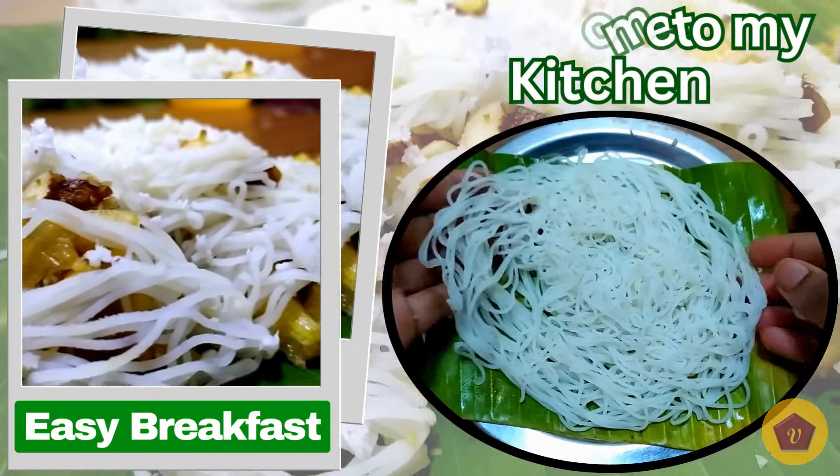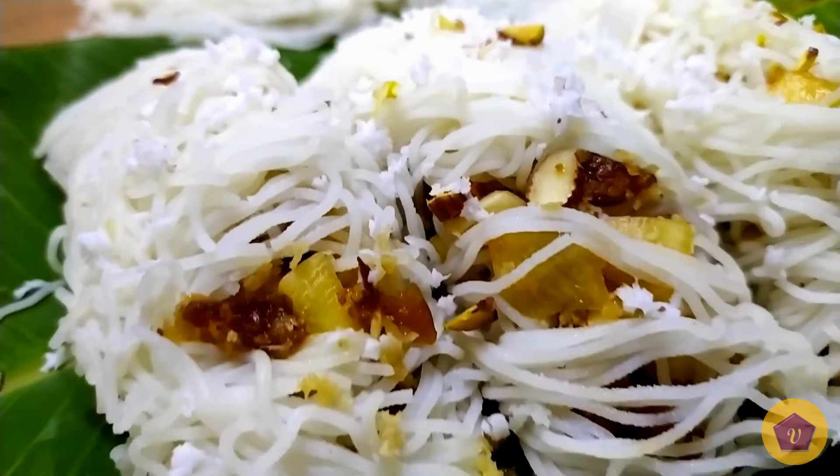Hello Foodies! Welcome to my Kitchen! In our channel, let's see a quick and tasty recipe.